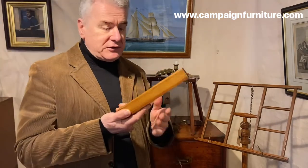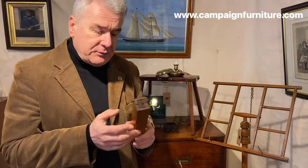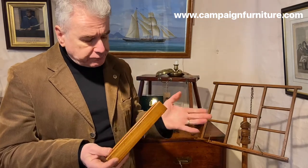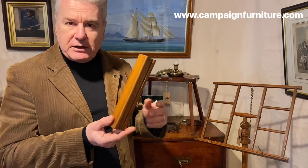So for a travelling musician this is a very useful piece of kit. It would easily fit into the case of their musical instrument and they could set it up on a table and entertain the guests at a party. So there you go — a music stand made of walnut, mid-19th century.